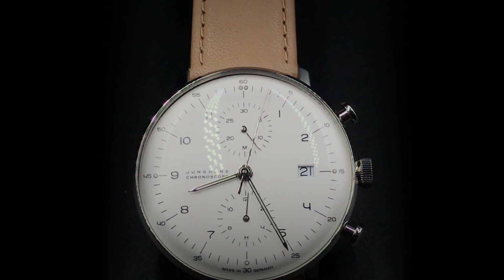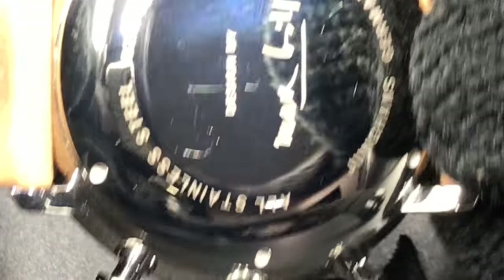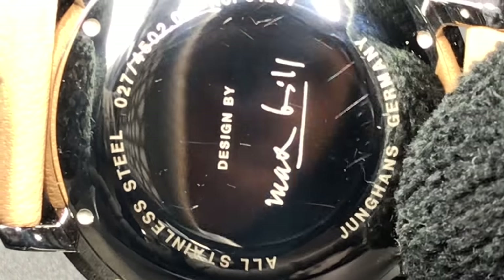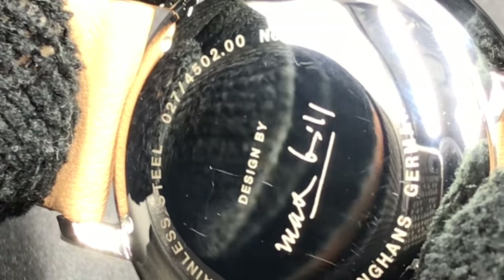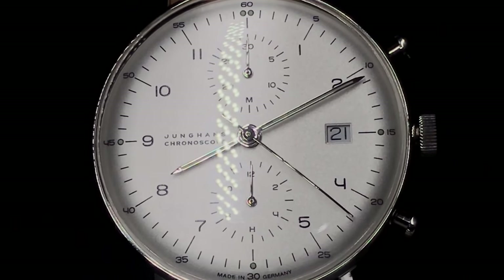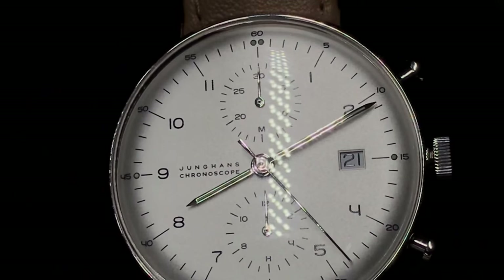If I could change anything about this timepiece, I would only add a signed crown and clasp, with an exhibition case on the back. But a true minimalist would say the signed crown and clasp have no true purpose, so there's no need for the redundant stamp. And myself, who loves aesthetics, would just hate to put an exhibition case on the Max Bill, only to be let down by an unsigned, under-decorated huge 7750 rotor.